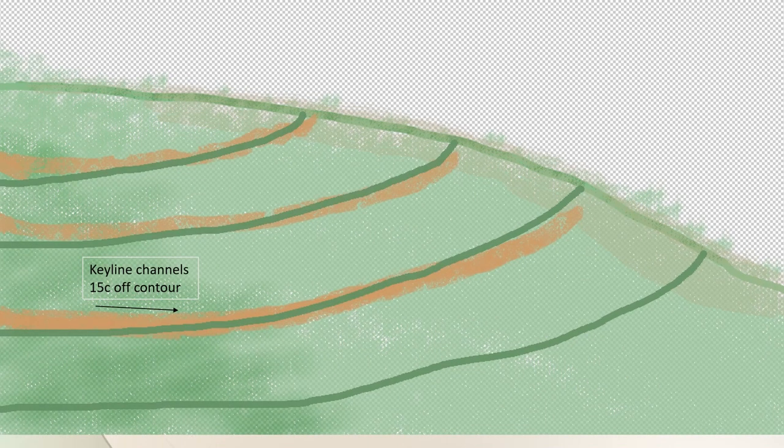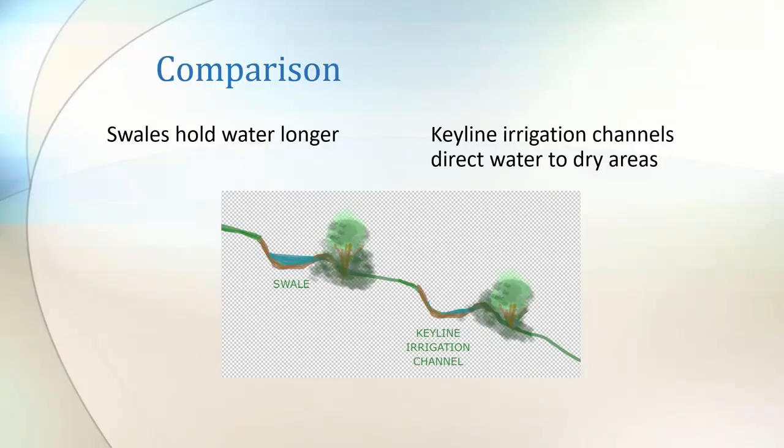The key line channels are off contour so the water keeps slowly moving. It's not like a dam — this trench moves the water. So in comparison, swales hold water longer and that might be what you're looking for, whereas key line irrigation channels direct water to dry areas — that might be what you need. So it all depends on what the site needs.